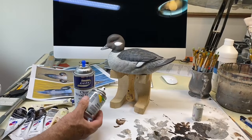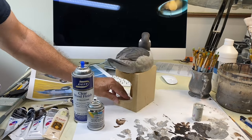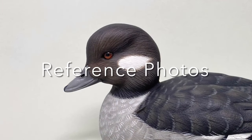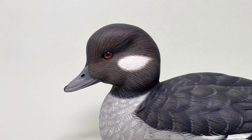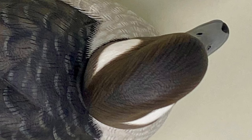I finished the bird by spraying it with Testors Dull Coat and then put a little gloss on the bill with Deft semi-gloss, and the bird is done. I really like the way she turned out. That's a wrap on painting the bufflehead hen head — I hope that's helpful to you. You also got the bonus Mutual of Omaha's Wild Kingdom moment with that buck walking through the backyard. Until next time, Tom Christie signing out — good carving and good painting to you.